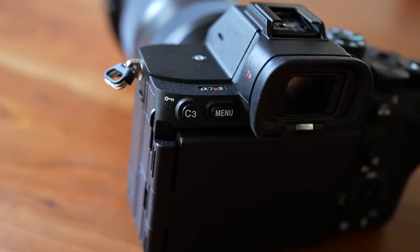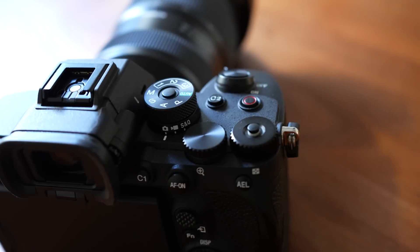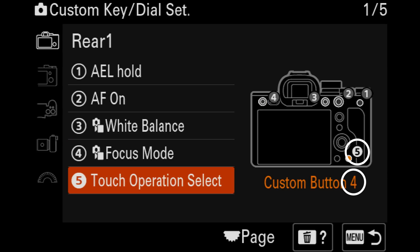My only complaint on the body design: I kind of wish they'd just delete all the labels of the customizable buttons, kind of like what they did on the exposure compensation dial. Do all the buttons need labels — C1, C2, C3? They don't even mean anything. And when you go into the menu to customize the buttons, the numbers don't even match up to the actual button numbers. Same goes for the movie record button — if I'm someone who doesn't shoot videos, do I really need to be looking at that all day? But obviously these are just some really minor things.